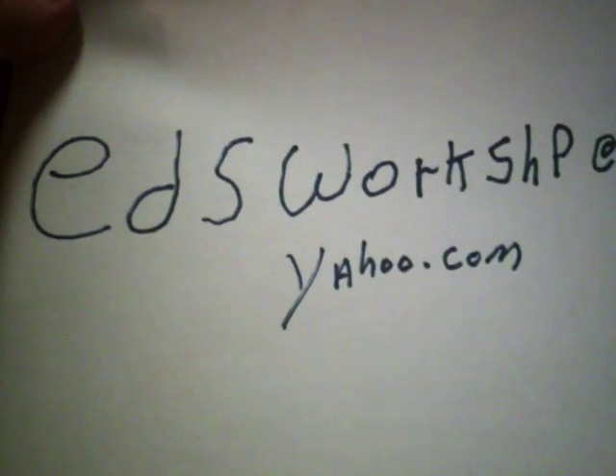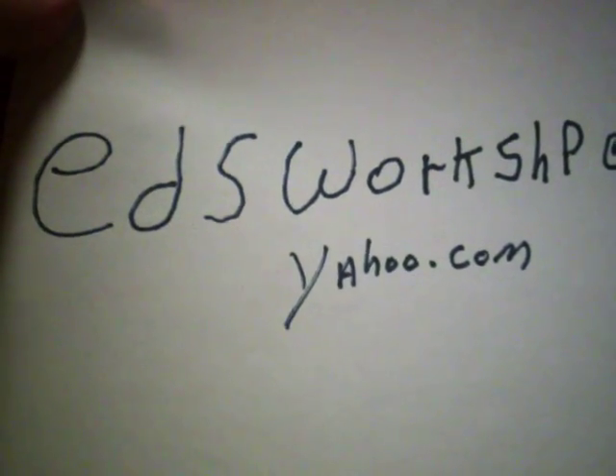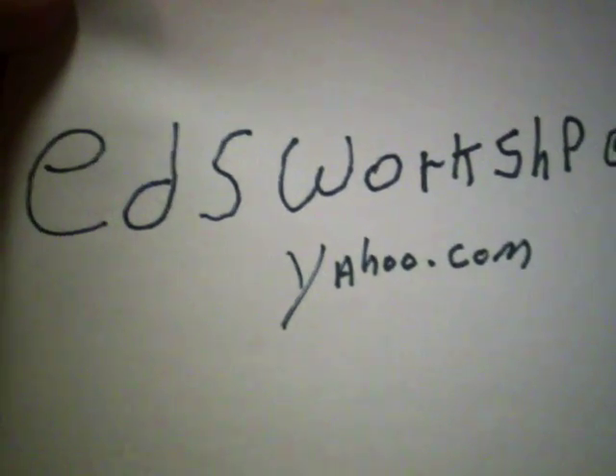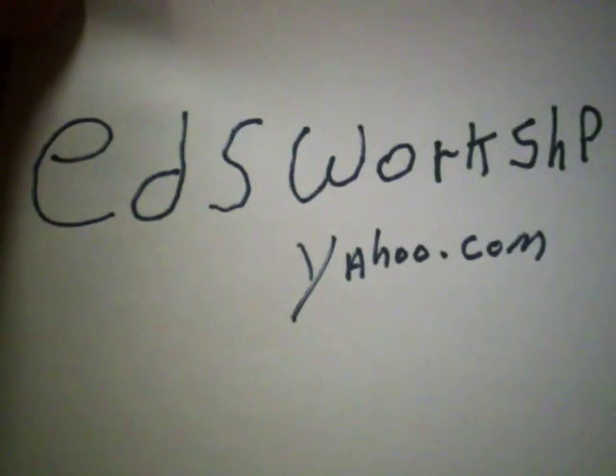If you want to email me about making a small donation, I'll accept well-wrapped cash — email me and I'll send you an address. You folks have a good day, and thank you. If you can help, that'd be great. If not, hey, don't worry about it — it just takes more time to get things done. Have a good day.